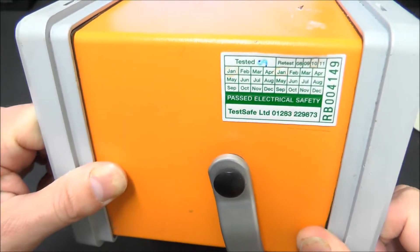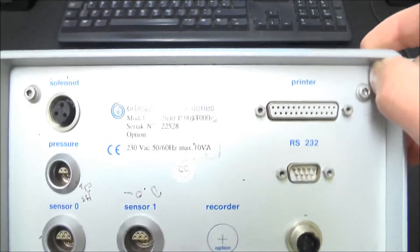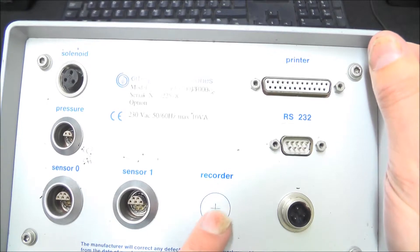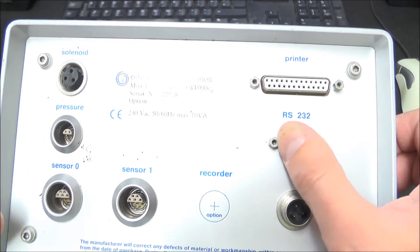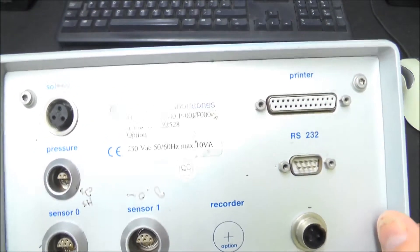There's not a huge amount to see on it - there's some kind of packed test, tested 0-9, it's been a while since that's been there. Nothing on here, nothing underneath. On the back there are connectors labelled solenoid, pressure, sensor 0, sensor 1, recorder - obviously not there - old style Centronics printer interface and RS232. So I guess this is going to be talking maybe 2000 or before.